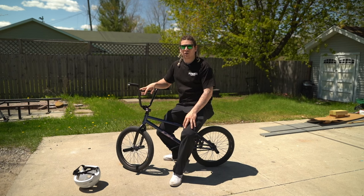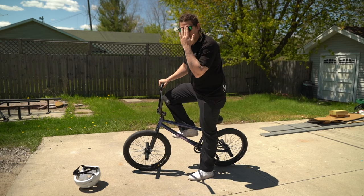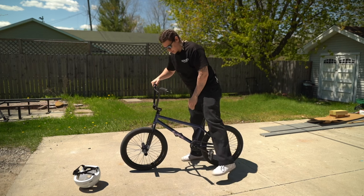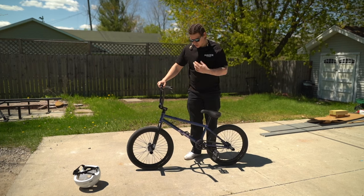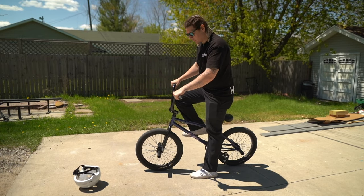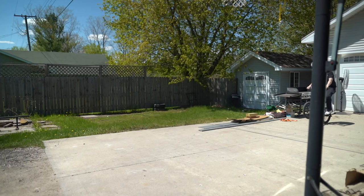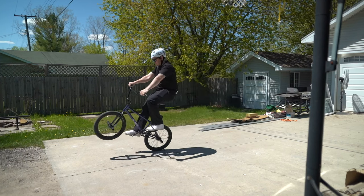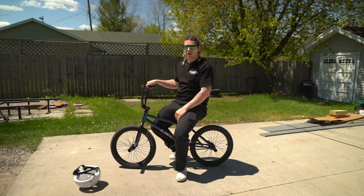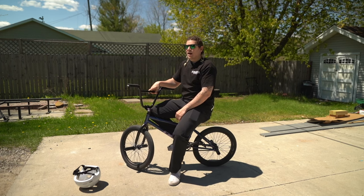What a wheelie is, or a catwalk, whatever you call it: get your dominant foot forward. I'm right foot forward so that's my dominant foot. You're going to bring that pedal up just a little bit so it's not quite parallel — a little bit higher than your back crank. Then you'll pull up on the front end, kind of like you did with the bunny hop — pull up and push down at the same time and then just continue to pedal through. The more you pedal the higher the front end is going to go; the slower you pedal the lower it's going to drop.